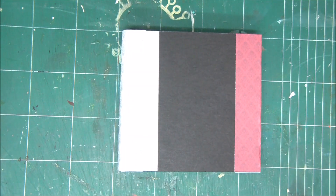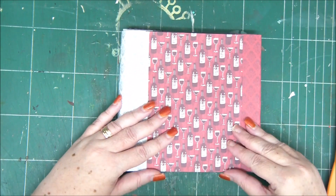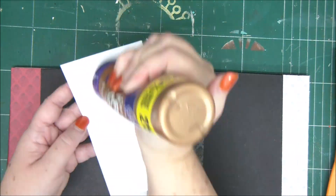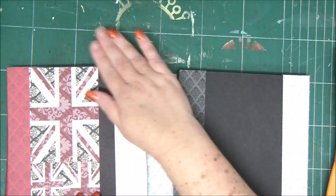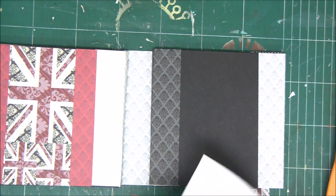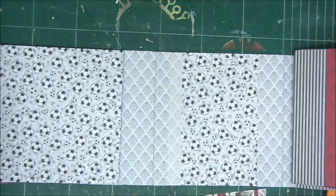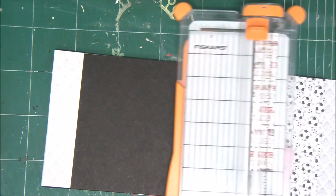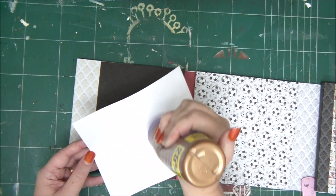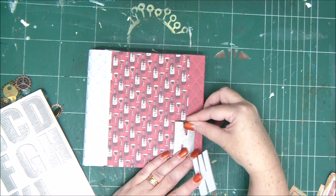Now you can see how pretty that looks. All you need to do is cover the places that still need covering with more of the beautiful papers. I'm cutting different sizes of squares to make it a little more interesting. Make sure you don't forget any uncovered parts — we don't want any black showing.